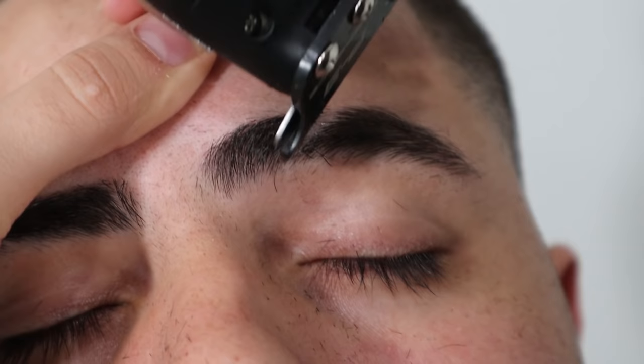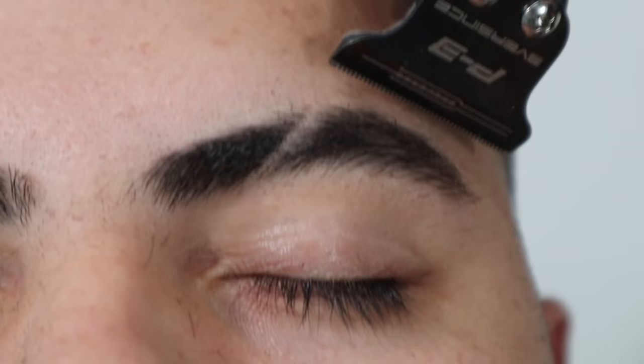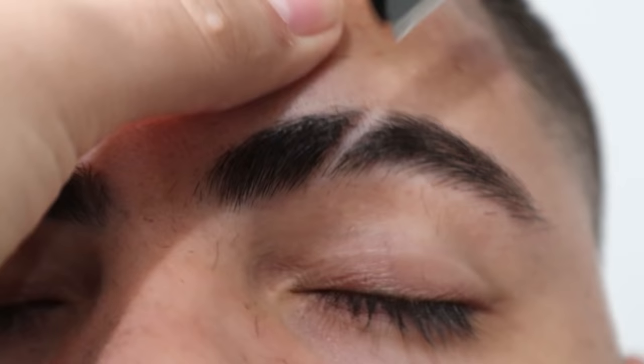You have to be really, really careful because if you do one false move, you're gonna have to shave this whole eyebrow and you're gonna look crazy. Now pull the skin back so the skin is nice and tight and the blade glides smoother.